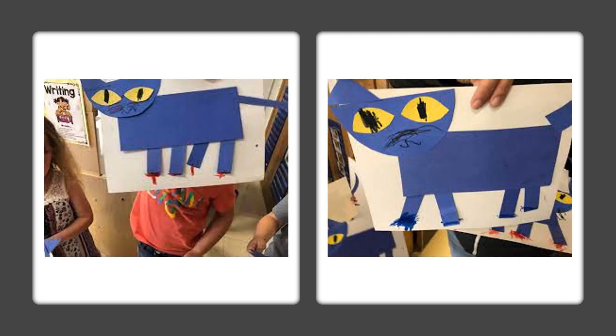Here's an example that some kids made of their Pete the Cat. This is a great project — and don't forget to read Pete the Cat: I Love My White Shoes. Here we go!